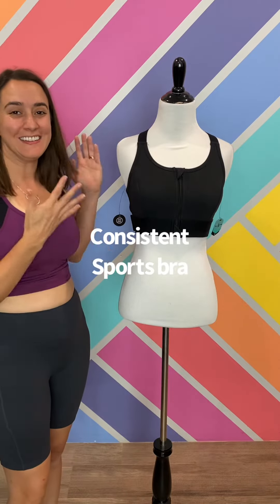This is our new sports bra, the Consistent. It is so comfortable and it has some really great features and improvements over our previous bra.